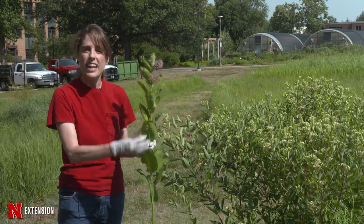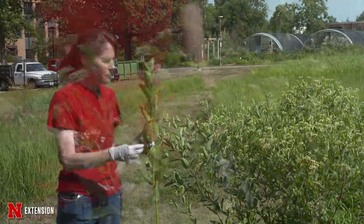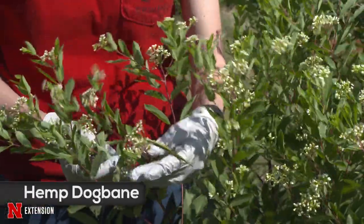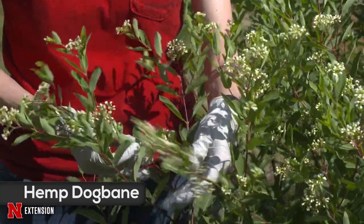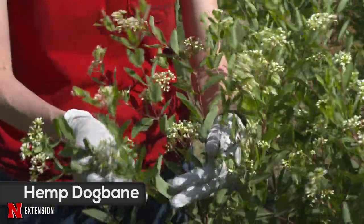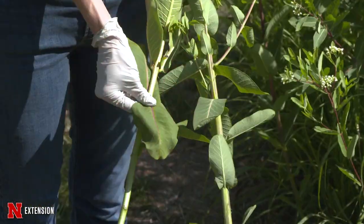Here's our common milkweed that we like to have around — this is what our monarchs like to feed on — and this is what's known as hemp dogbane. In the state we have about 17 different milkweeds, and we just have two different types of dogbane. This is hemp dogbane in particular.